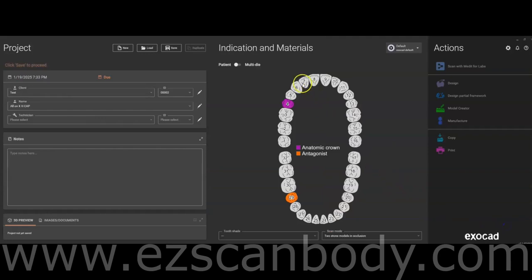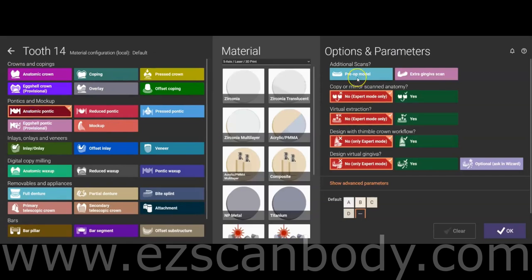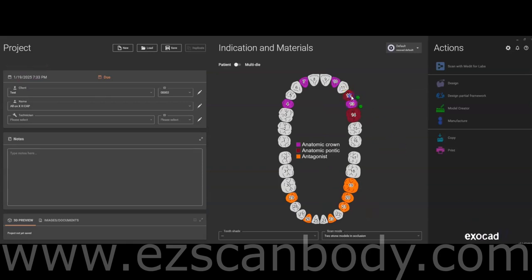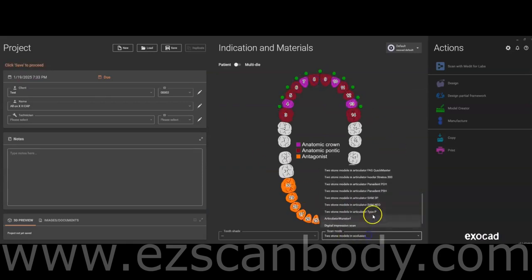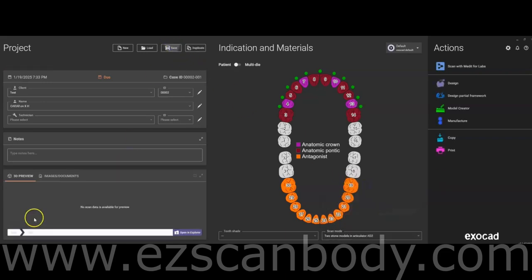If you select Pull to Margin, it could distort the design by dragging the bottom of the tooth if the tooth number and implant position are not aligned. For the Pontic, select Anatomic Pontic and enable the options for Pre-op Model and Digital Virtual Margin. Then hold the Control key and copy the Pontic settings to the other teeth. Always select one of the articulators before proceeding and save your settings to start importing files.